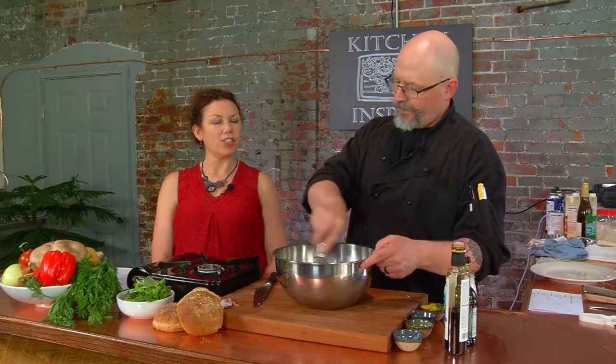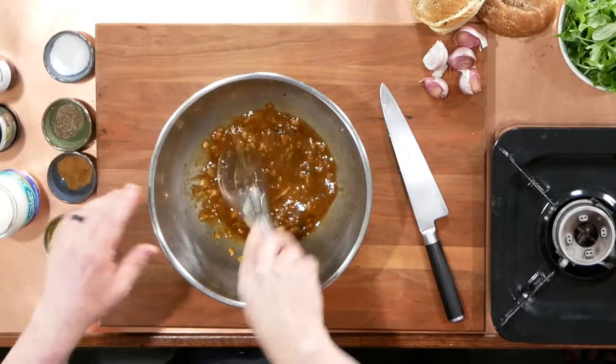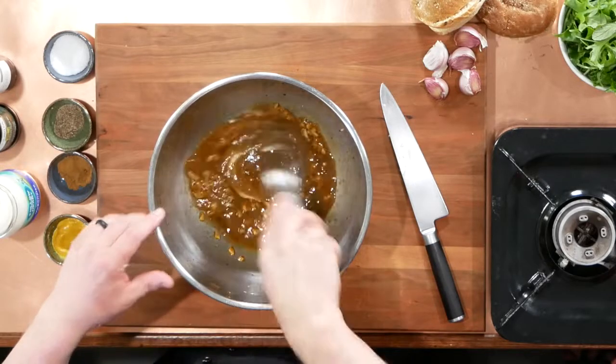What about a sweet mustard, like a honey mustard or maple mustard? I would avoid that with the portobello mushrooms — it doesn't need any additional sweetness. We're doing a very savory aioli on the bun.